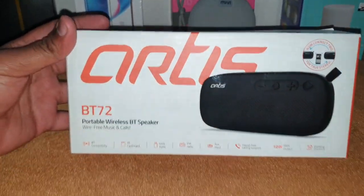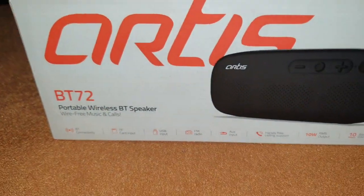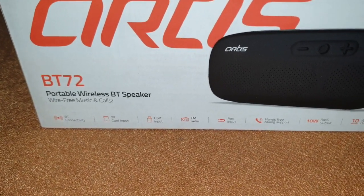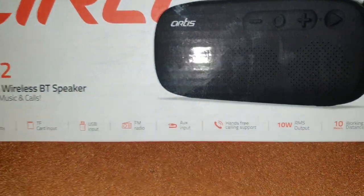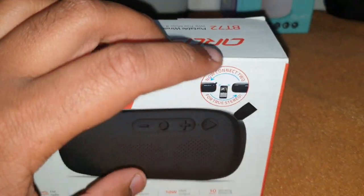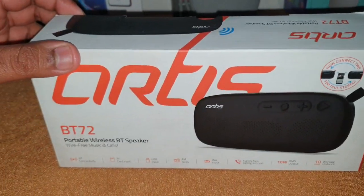So let's see some of the features. It's got Bluetooth connectivity, a TF card input, USB input, FM radio, auxiliary input, hands-free calling support, 10 watts of sound, 10 meters of range, and one more nice feature — you can connect two speakers together to create a stereo sound effect.